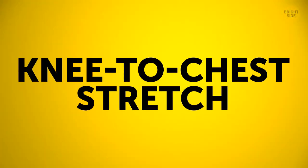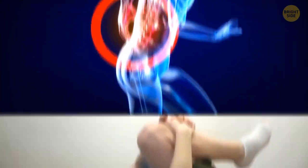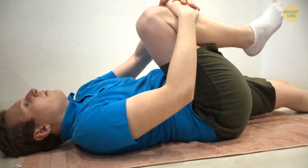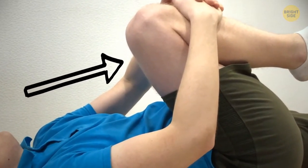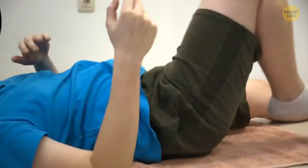Warm up with a basic knee-to-chest stretch. It'll help relieve the tension in your lower back. Lie down on your back and pull your right knee into your chest with your hands. Squeeze your abs and press your spine into the floor. Hold it like that for 5 seconds, then release the leg back down.